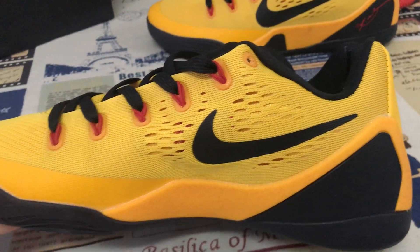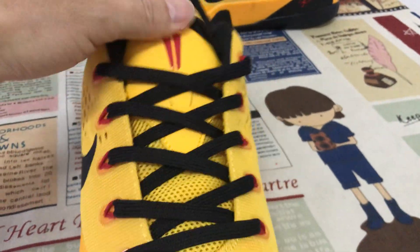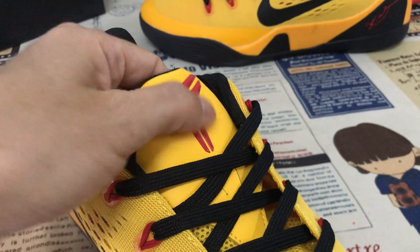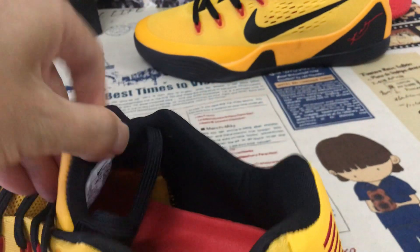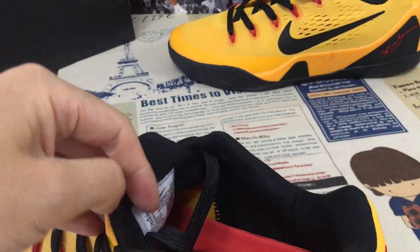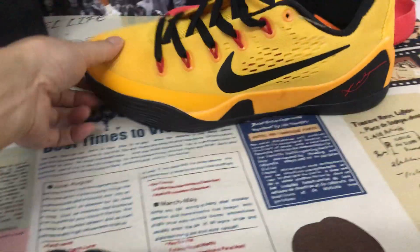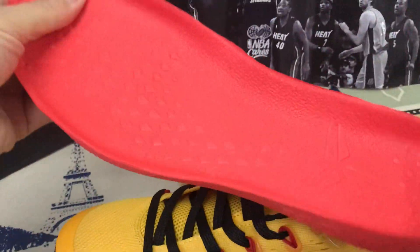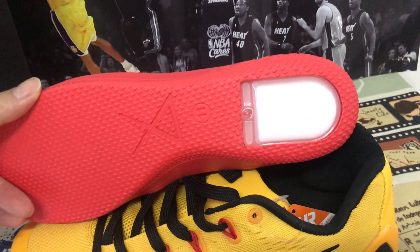The inside view: the black shoes lace, and then yellow tongue with the red color copy logo embossed design. The black color tongue lining and black color inner lining, and the inner sole — red molded inner sole with the tongue back.